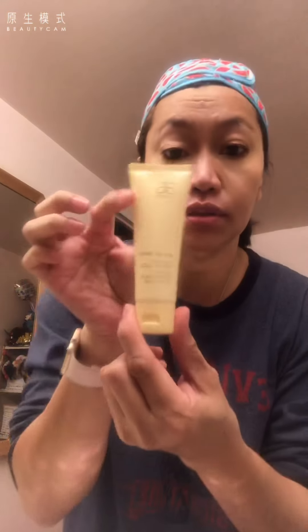Now it's time to put the other part of the mask. It's called Cellular Renewal Mask. So this one is thinner.